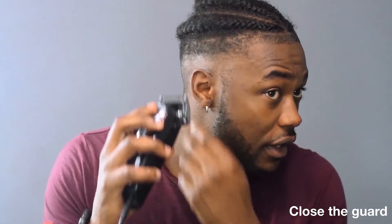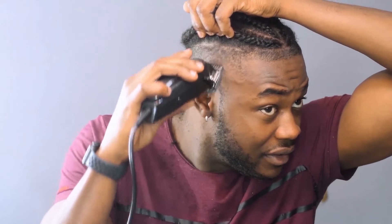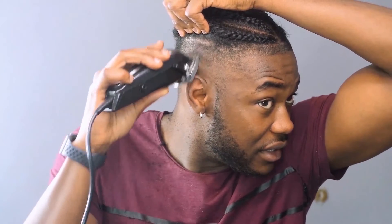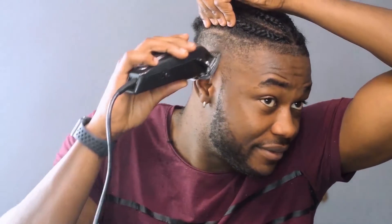Do that all around to blend it in. Then grab the guard again, close it, and go in an upward motion all the way to the top — as in where this line is. Just take your time; you're probably not gonna be perfect on the first try, but if I can do it you can do it. It takes time, but it's very worth it because you're not only gonna save a lot of money but knowing you can do your hair however you want whenever you want — there's a lot of freedom and power in it.